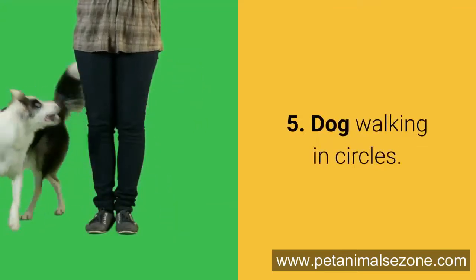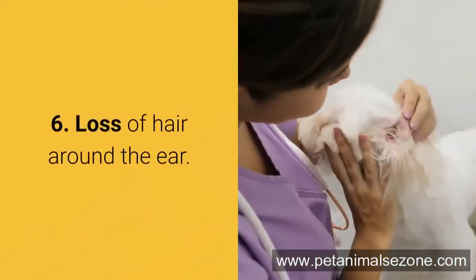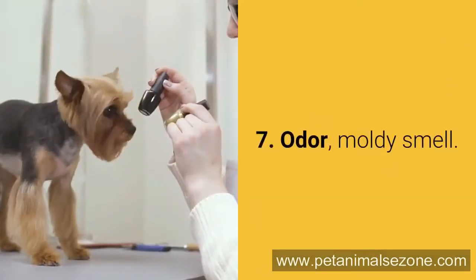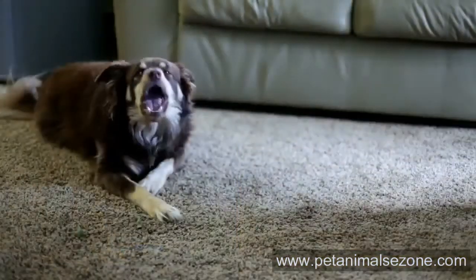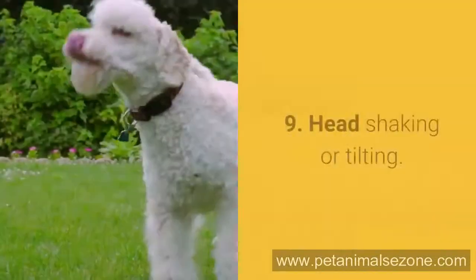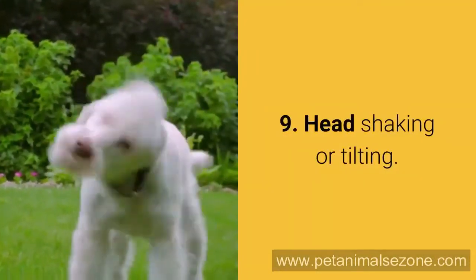5. Dog walking in circles. 6. Loss of hair around the ear. 7. Odour or mouldy smell. 8. Dog has difficulty with chewing. 9. Head shaking or tilting.